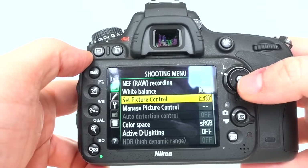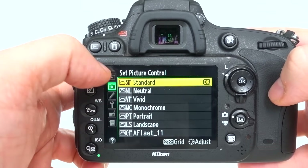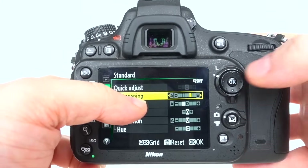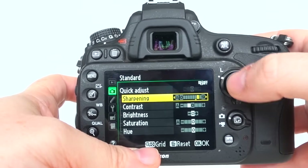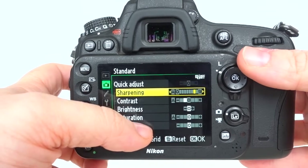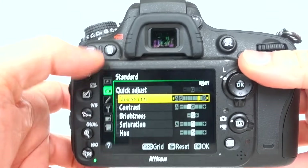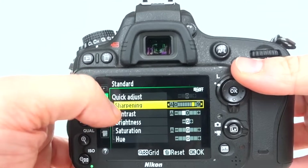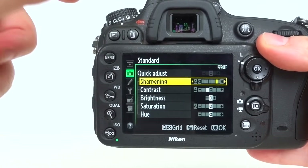In the shooting menu, in the picture controls I use the standard profile — it's quite contrasty. I've made a couple of changes: I've upped the sharpening, sometimes pushing it even higher, because I want to make sure that when I'm looking at the pictures on the back of the camera it emphasizes what's in focus. Just remember that whatever you do with these picture settings has no effect on the RAW files — it only affects what you see on the back of the camera, which is a JPEG preview.